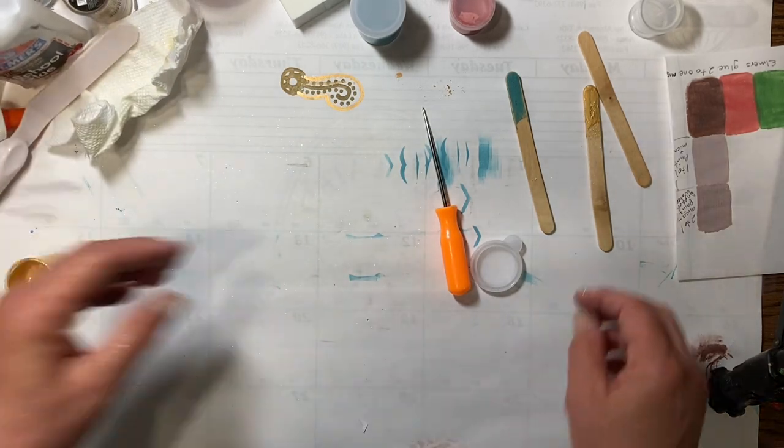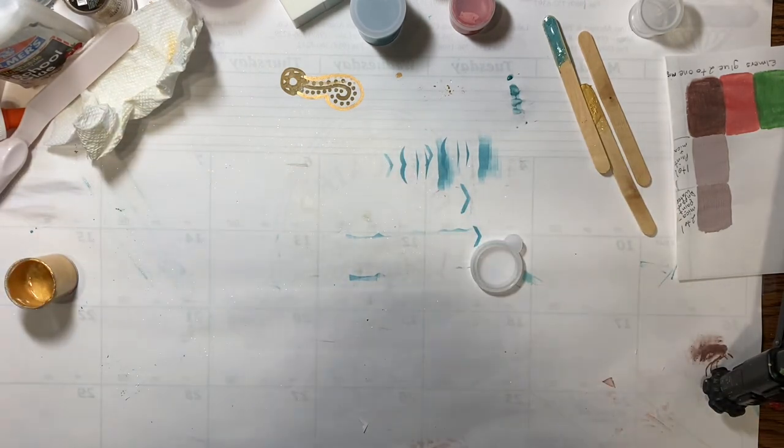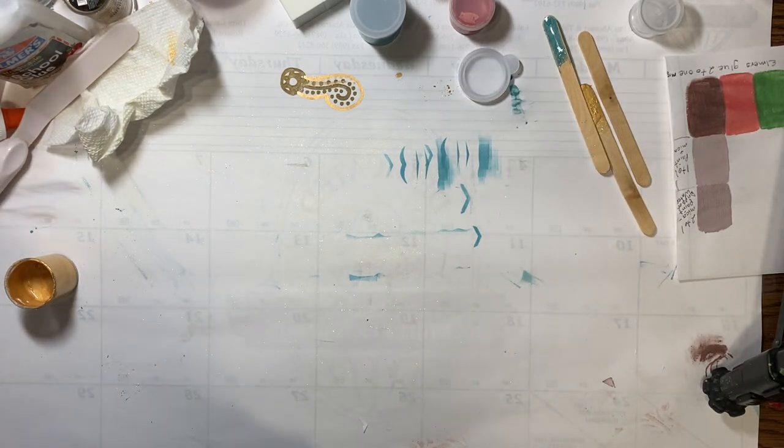So now what are we going to do with it? Well, it's a shimmer paste or shimmer paint, so you can do with it whatever you would like. Let's use a stencil.